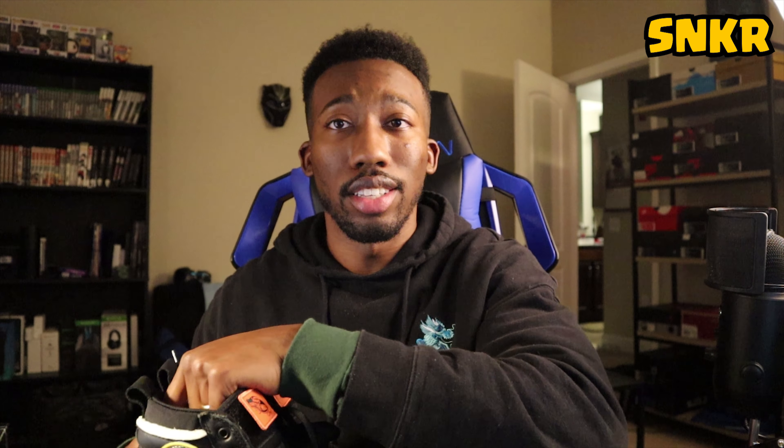My father suggested I diversify the channel — he pointed out I do a lot of Nikes and Jordans and asked when I'd do something else. He's right, and that's why I got an Adidas pair, Human Races coming in, and I'm going to do my first NB — that'll be a first for the channel. I'm excited to bring different types of content and looks at different shoes.